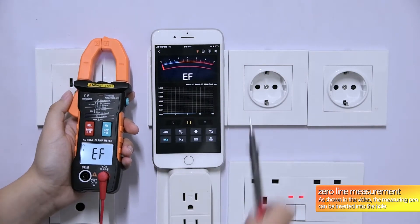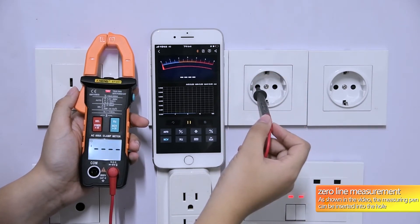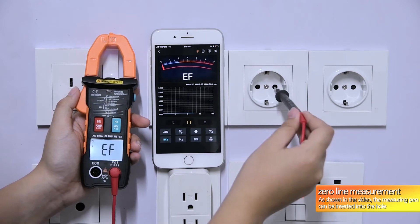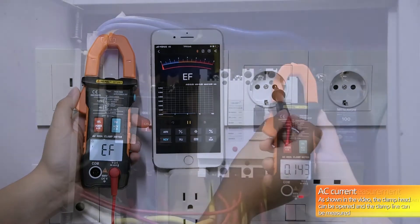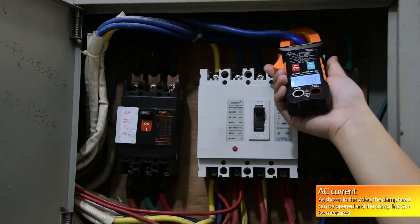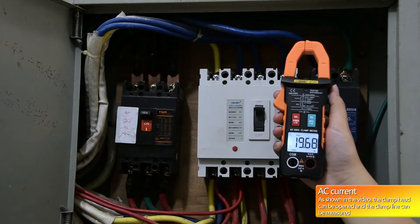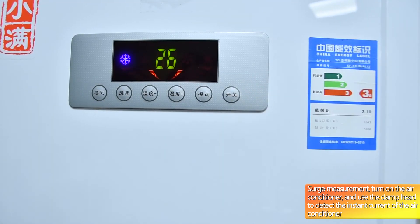As shown in the video, the current can be measured by opening the clamp head and holding the clamp around the wire.